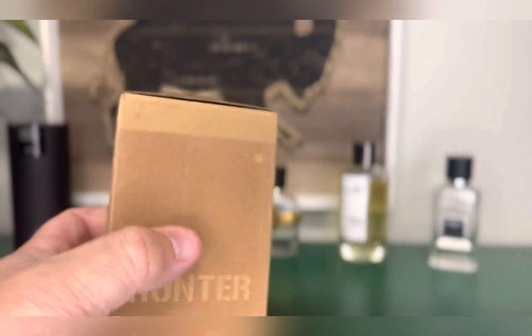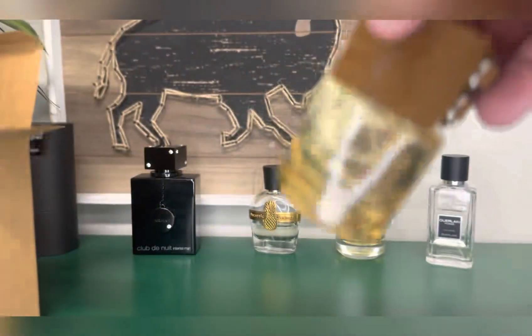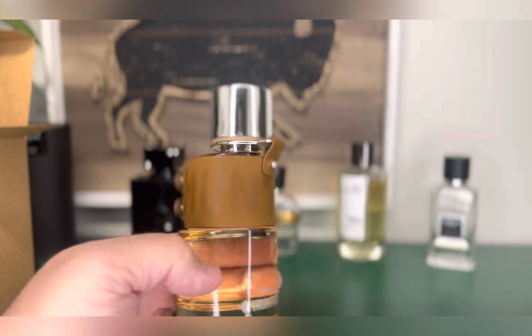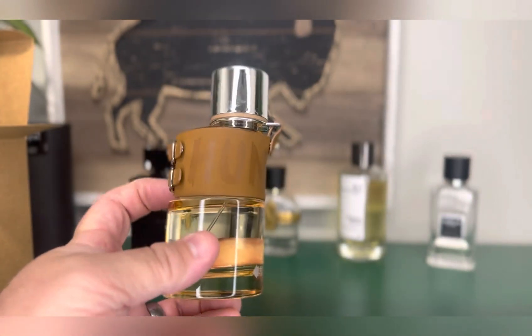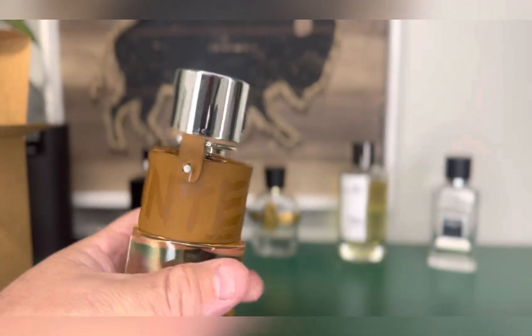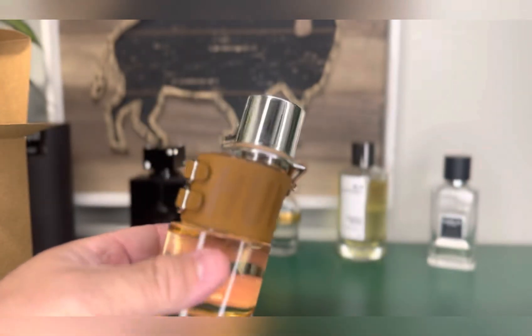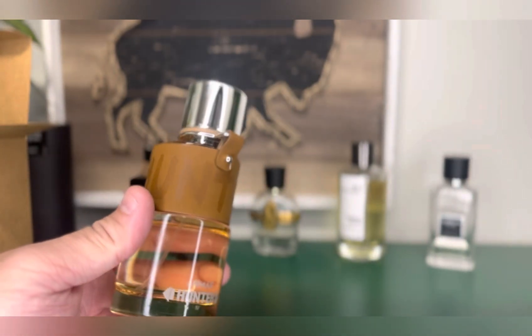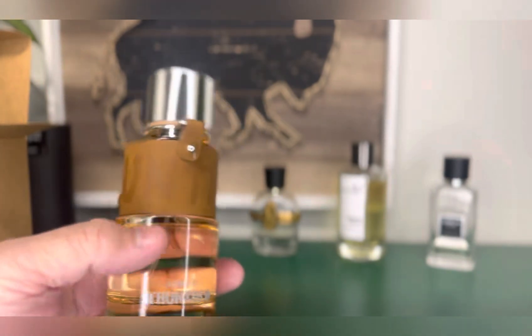There is a little felt-like sticker on the front. Let's get the bottle out and look at it. So we've got a kind of unique look to it — kind of an odd, stacked shape. It's got like this leather belt on it that says Hunter. Now this is one of those things where the packaging I don't think is going to match the scent.